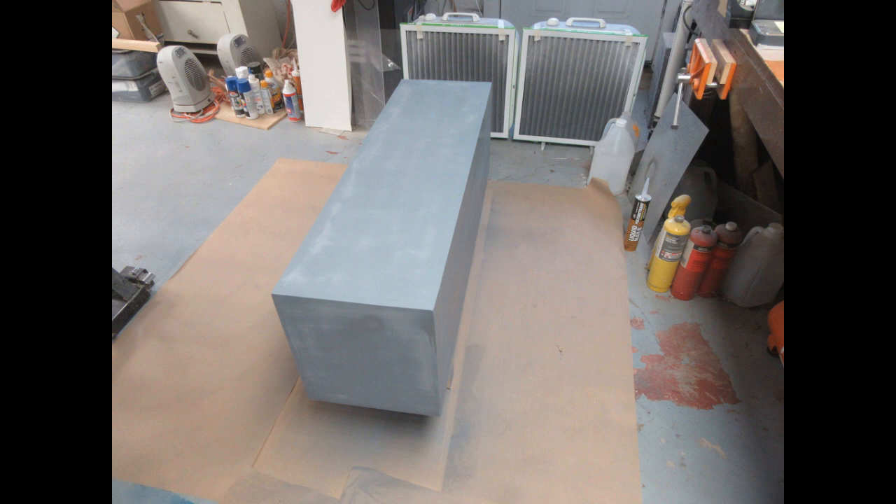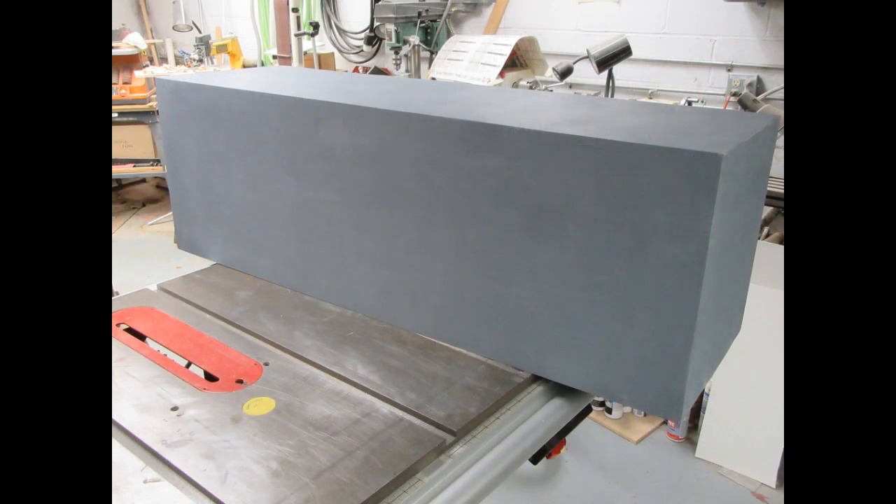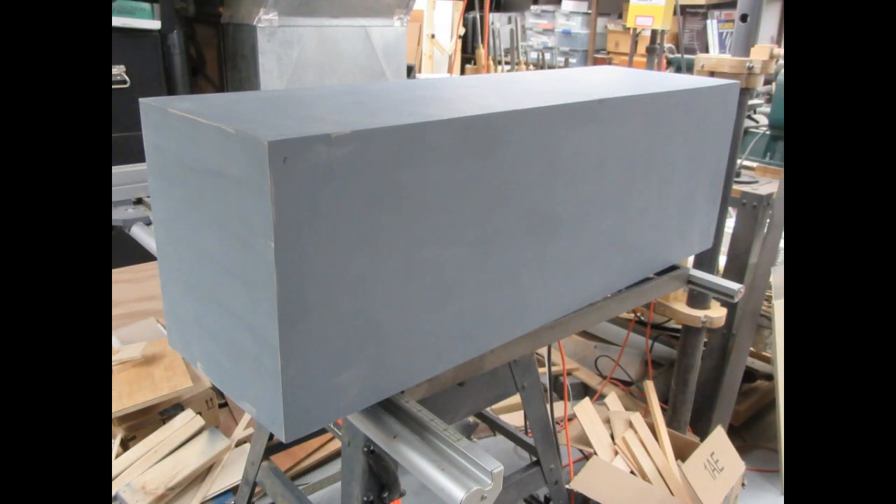I've mostly used the primer to prepare the wood for the finished coat, and to help fill in any scratch marks and things left from sanding the masonite — that's the biggest culprit for the finish. So working up several layers of primer and then sanding between the second and third coats helps a lot. Here are a couple views of the case after the third coat of primer is put on.